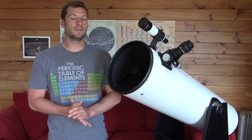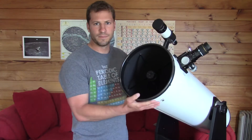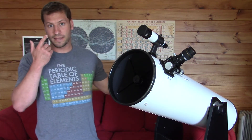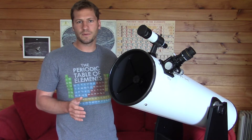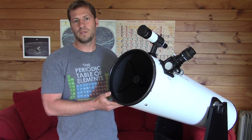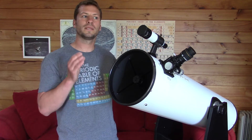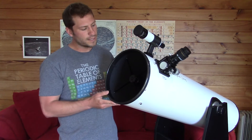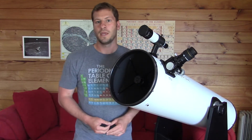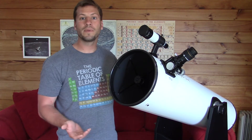The first thing is, what exactly is a telescope? Basically, you can view a telescope as a big light bucket. With our own eyes, we have our pupil, and that's where the light comes in. They're only about 1.5 millimeters in diameter, and they get up to about 8 millimeters in diameter when your pupils are dilated in the dark.